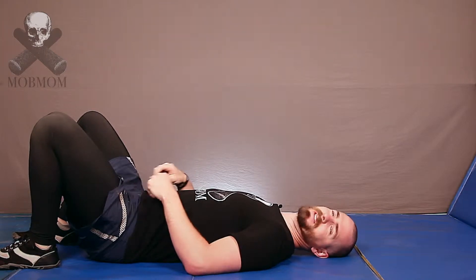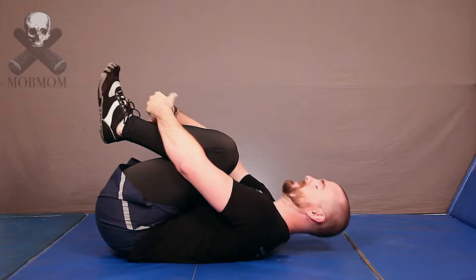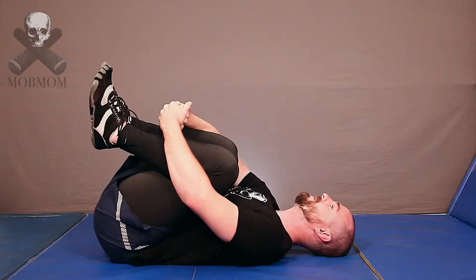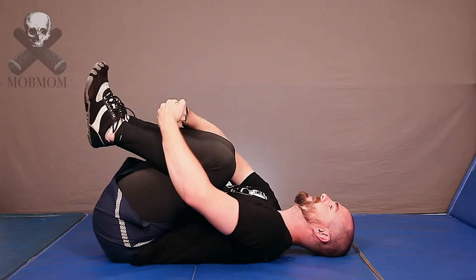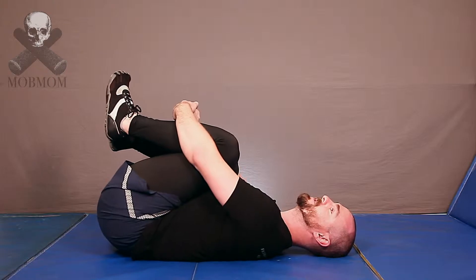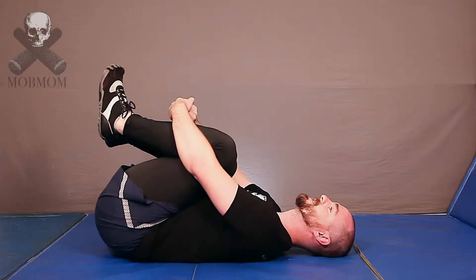So the first thing I've been doing to loosen up my low back — I think this is a yoga thing, but I don't know what it's called — you just kind of bring your knees up to your chest, you lock your hands together, and then you can kind of rock back and forth. This is something you can do early in the morning. This is only if your back is really, really tight. Sometimes if you're extra tight, this is really nice.